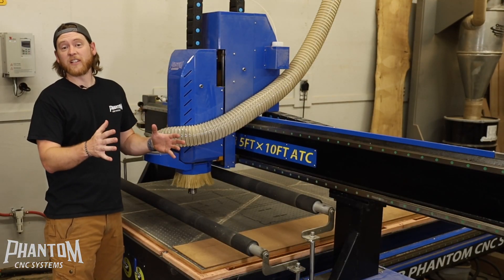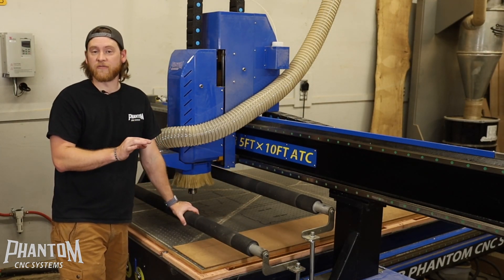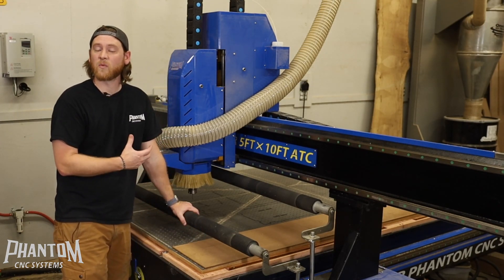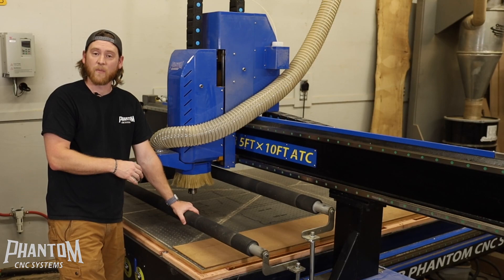The rollers were specifically designed for sheet goods, and to be honest, these rollers were really designed for the boating industry — specifically EVA foam. It's very hard to keep EVA foam tight down to the table, and vacuum doesn't work very well with it. So these rollers were actually put on to aid the marine industry in holding down that EVA foam.